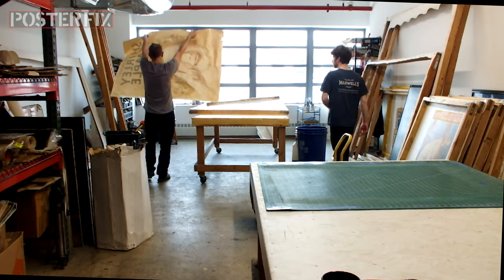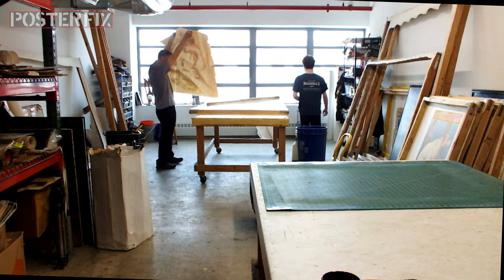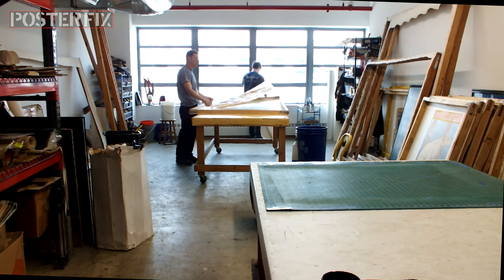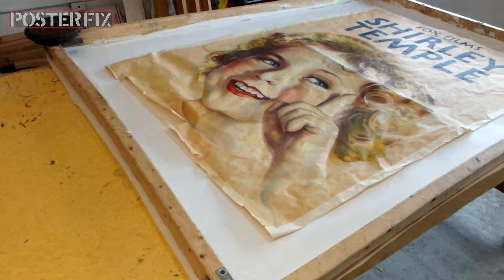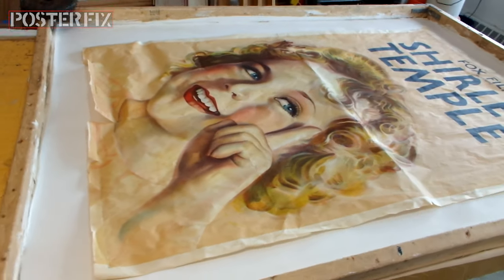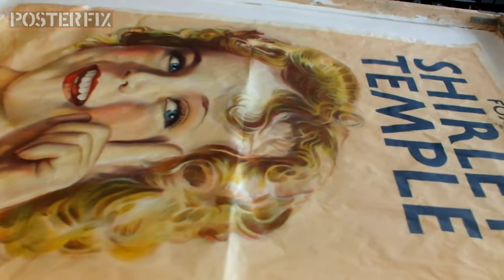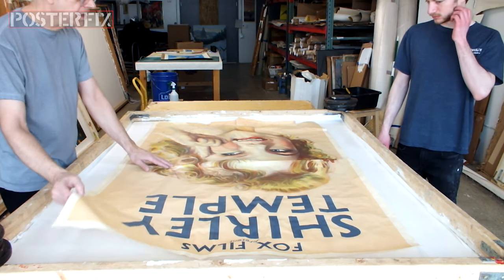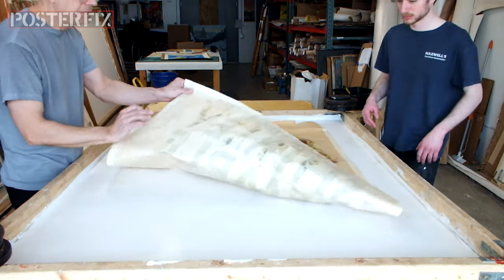Matt, put weights on the screen so it doesn't curl. This is how it fits on the screen — hold it over and then put weights here.